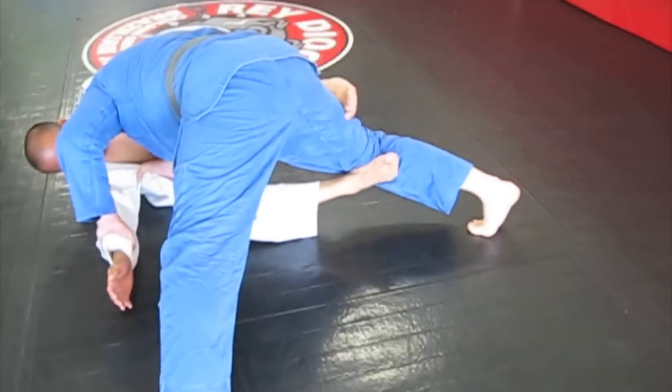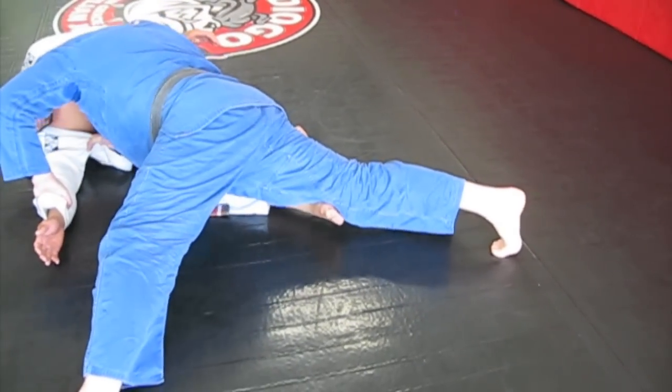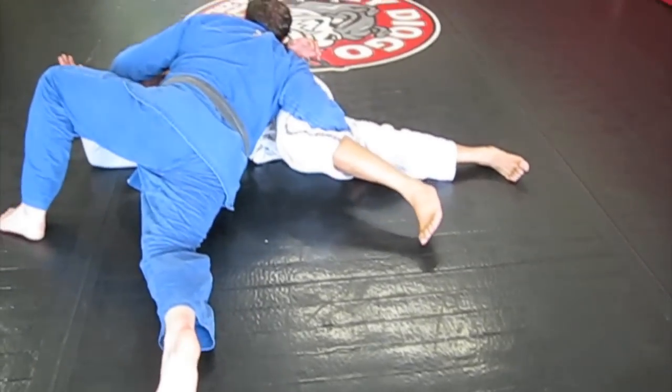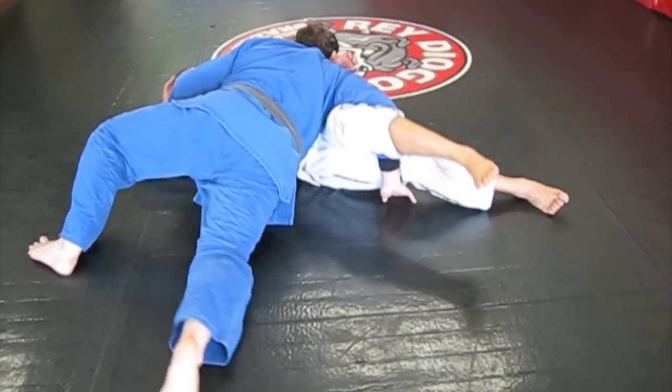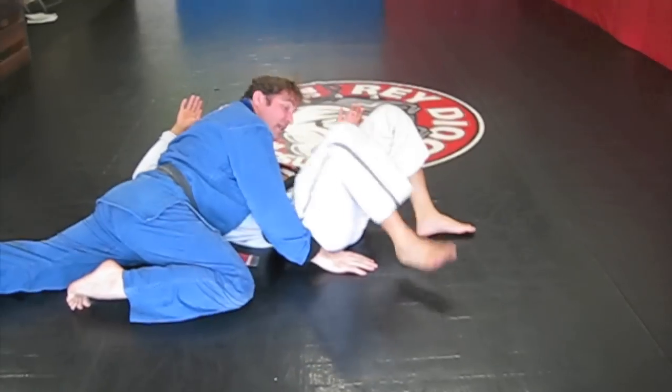If he's still able to hold onto his toes and the guy's got really low legs, I'm just going to walk back a little bit more and sprawl. Keep my head down, walk to the left, put my hands on the ground — left hand, then right hand on the ground. Come up, knee over the hip, and assume side control.